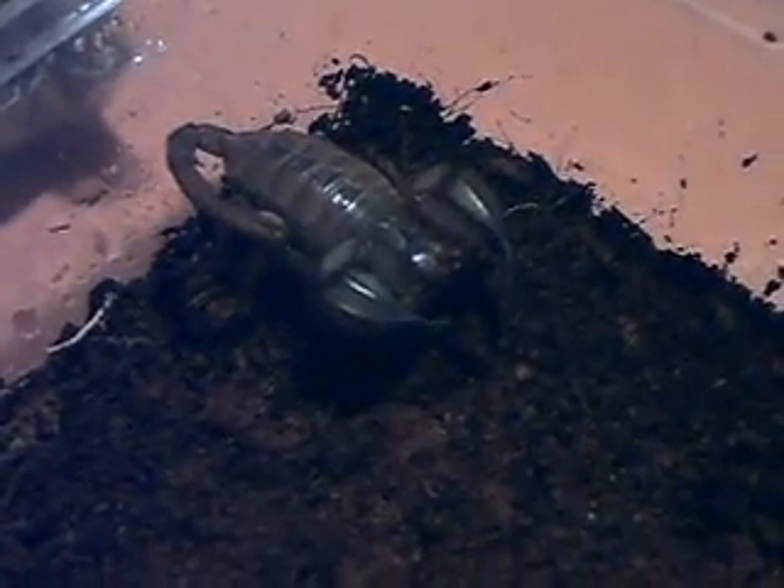She looks very very healthy — I'd say that she's gravid — and she seems quite happy in there. You can see quite clearly that she's got a quite short tail. That's the distinguishing feature: she has quite a short tail. She's quite robust.